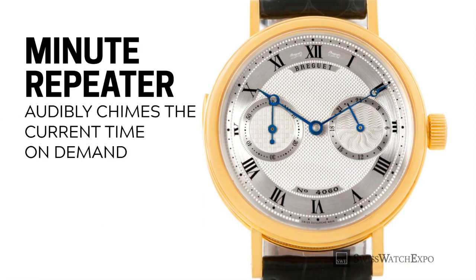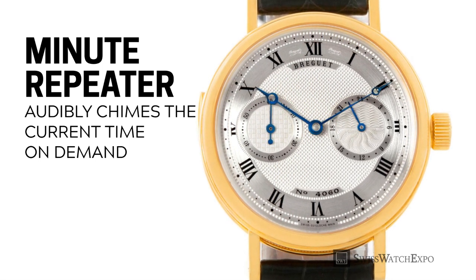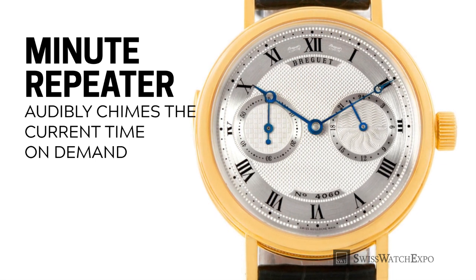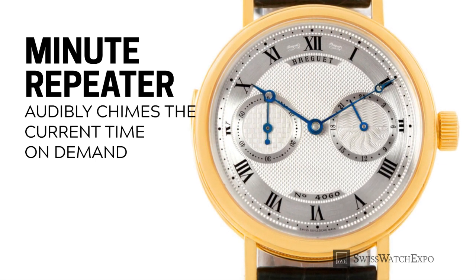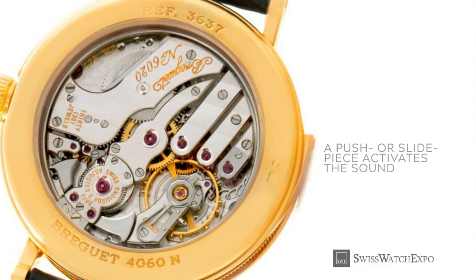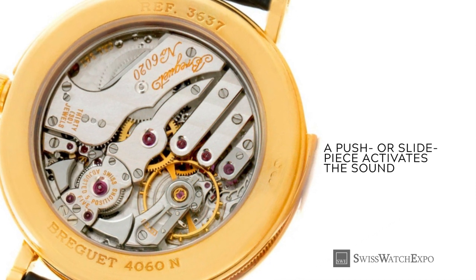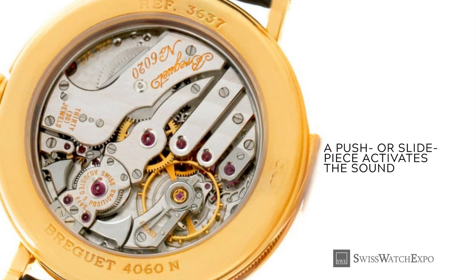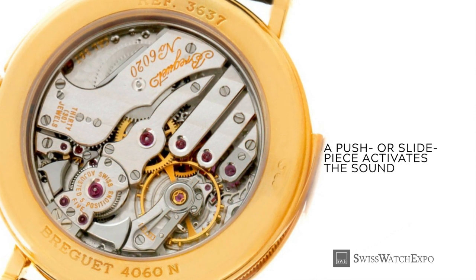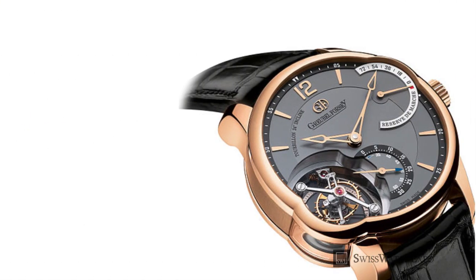A minute repeater audibly chimes the current time on demand through a series of dings and dongs, activated by a push or slide piece on the watch. No longer commonly used today, repeaters were created to help the visually impaired tell time, or to tell time when there was no electricity. Yet today, they are coveted for their ingenious engineering and beautiful sound.